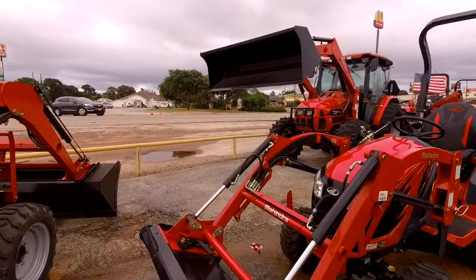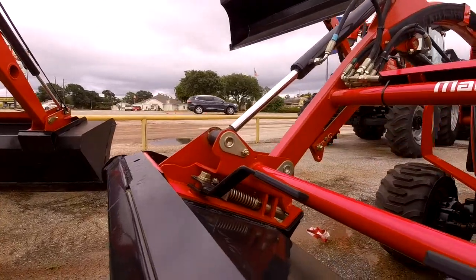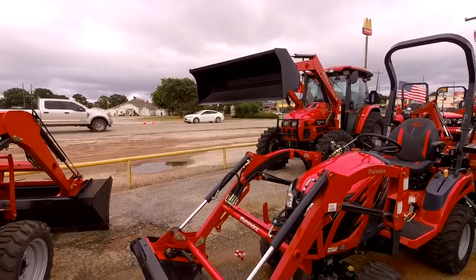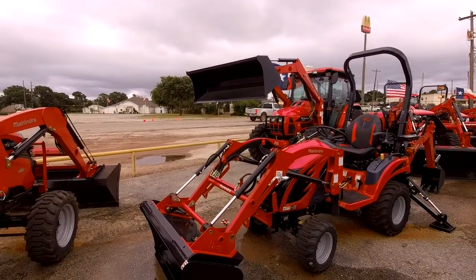The great thing about our loader is it does have the skids to your bucket. Some of the brands can charge you $1,000 for that, but Mahindra is all about built-in value. So later down the road, you can put pallet forks and hay spears, stuff like that, on this tractor.